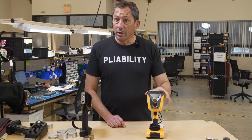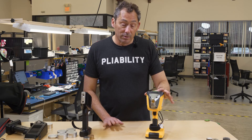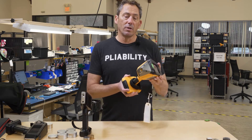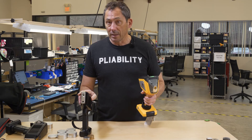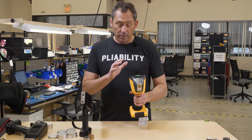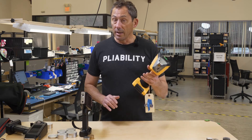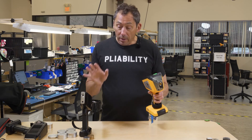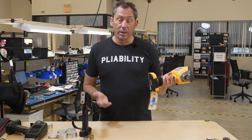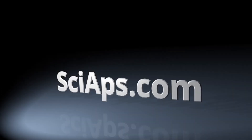And right now with all these trade shows being canceled — ISRI being put off, possibly canceled — we have some great deals going on this unit. So it works great, it's fast like the premium model. It's got the same analytical capability as the premium model, just a little heavier, a little bulkier, and doesn't have all the bells and whistles of the premium model. But you can get a great price and you can really do a good job with it. Thank you.